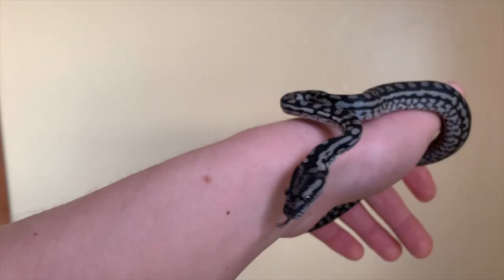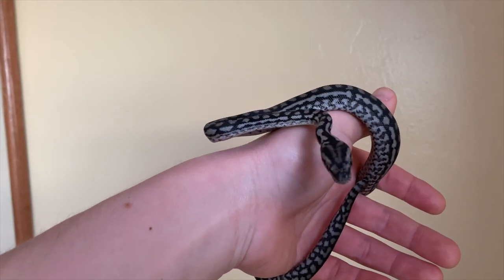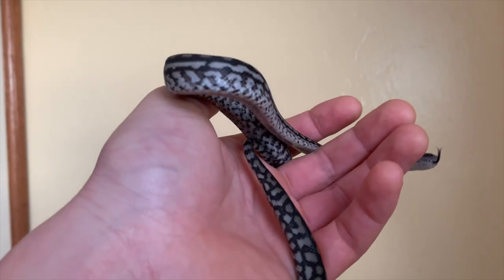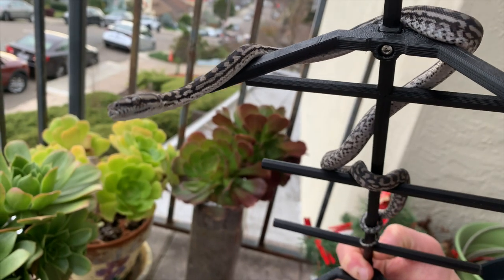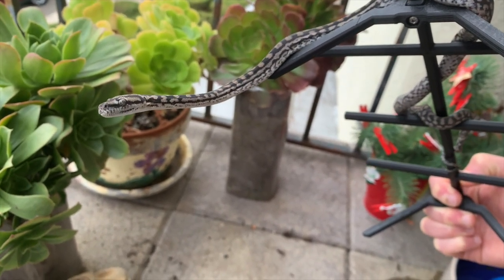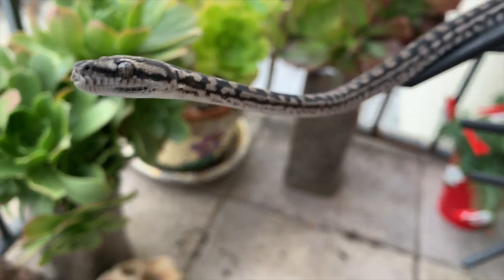In addition to being extremely temperature tolerant and hardy, another reason that inland carpet pythons are really underrated and make great captives is that they tend to be very calm and docile. Just like Bredl's pythons, it has even been reported that wild specimens are reluctant to bite and tend to be pretty placid, and this demeanor has followed them into the captive setting. They're known for being very agreeable snakes. There are always exceptions, but it is much more common for them to be docile than nasty.